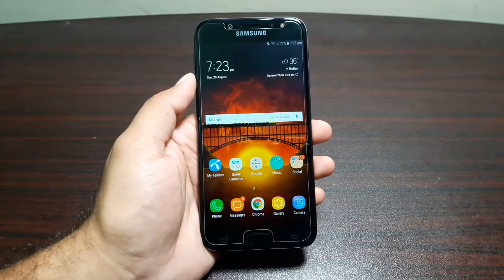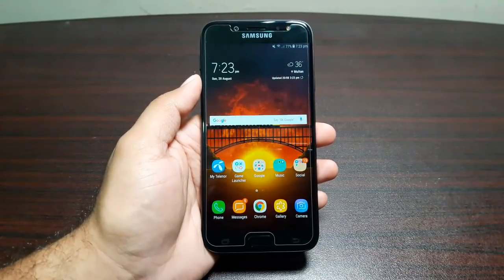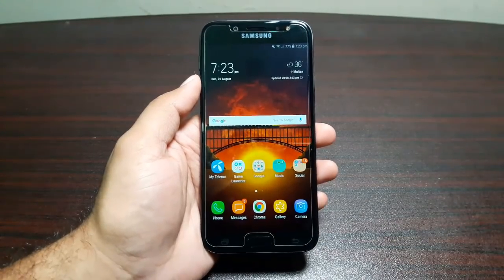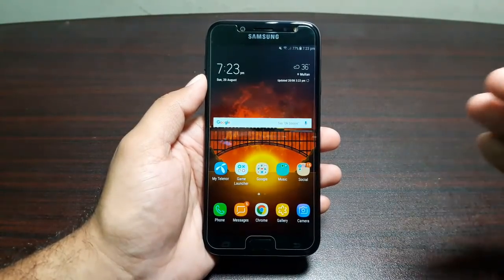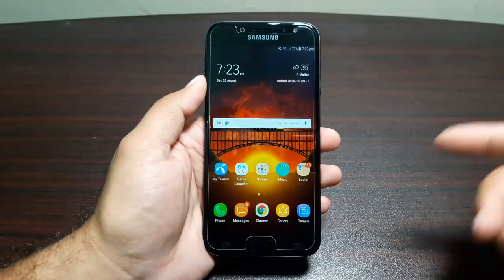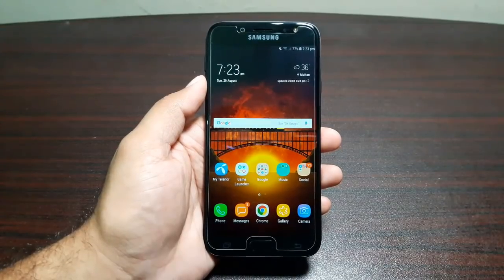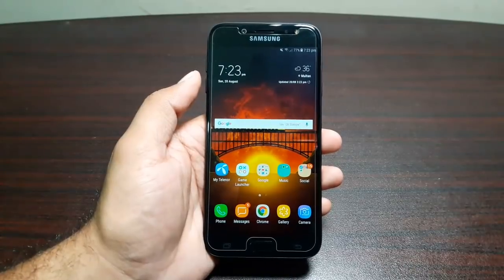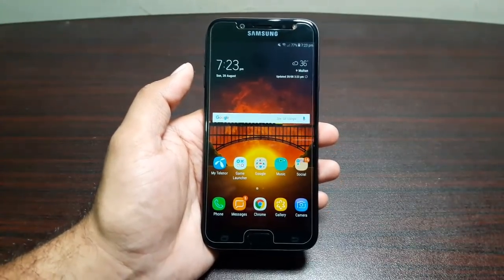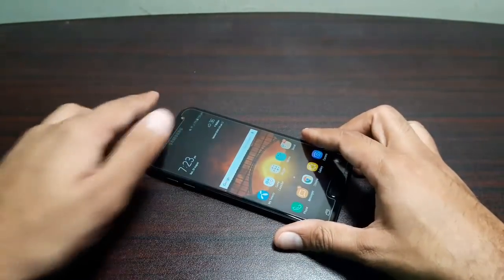If you want a very good Samsung experience with wonderful hardware, beautiful software, a great camera, and excellent battery life, go ahead and get this phone — just make sure you get the 64-gig variant, since 16 gigs leaves you only 8 gigs to use. That was the review of the Samsung Galaxy J7 Pro. If you have any questions, let me know in the comments or catch me on Twitter. Take care, bye!